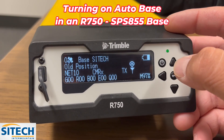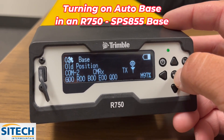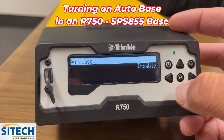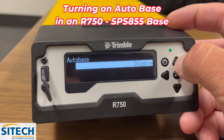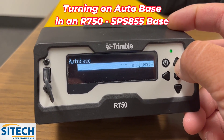So if you escape out and go to your main screen, the enter button — which is this arrow key — you can hit this and there's an option right there for Autobase. Hit enter and go in, and you can see right now if I go down it's disabled. Hit enter and it'll highlight it so you can go up or down and change it between all the different settings.